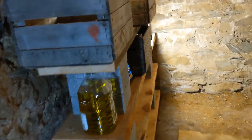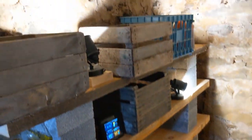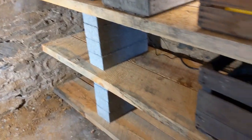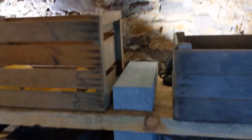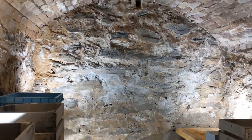Here we are in the finished root cellar. I love it — plenty of shelving, plenty of boxes. I love the way the lighting turned out; it just makes it feel really cool. The only thing missing is a lot of food. My project for next year is to grow enough food in the garden to fill this room up. That's a challenge I am looking forward to taking on — to fill my beautiful root cellar.